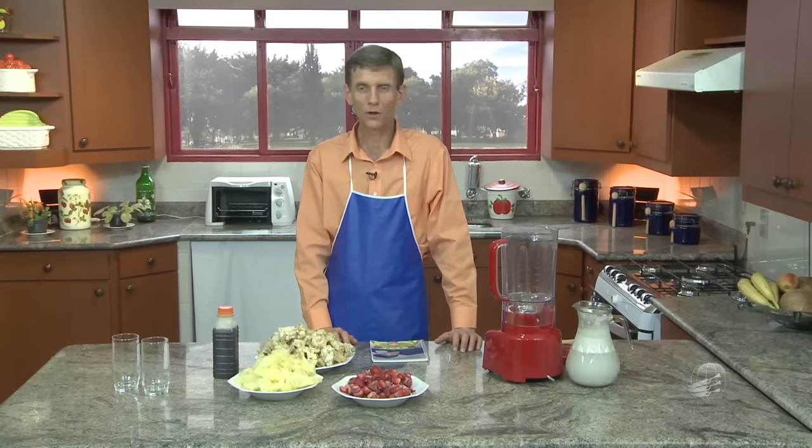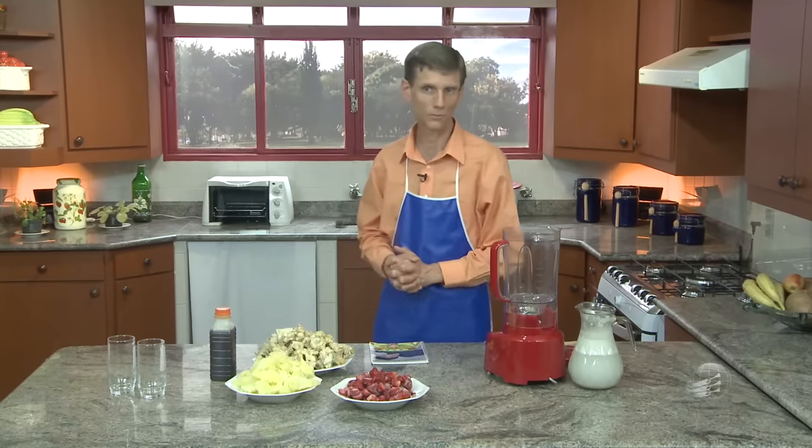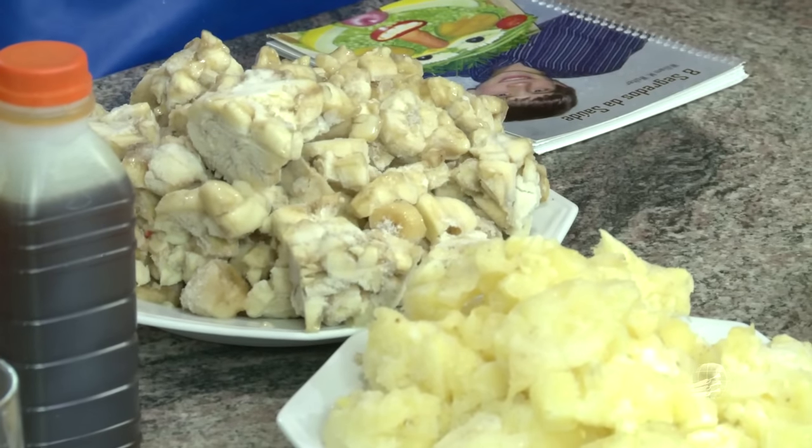Agora vamos fazer uma receita que tem revolucionado dentro da minha família. Nós temos experimentado vários tipos de sorvete saudáveis que tem nos Estados Unidos, só que não bate com aquilo que nós vamos fazer agora. A partir do momento que nós soubemos fazer esse sorvete, meu filho não deixa mais em paz de fazer todas as noites para ele.